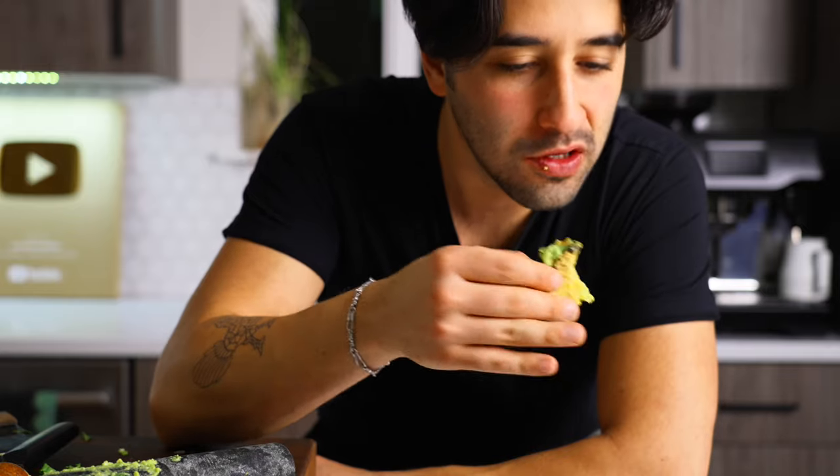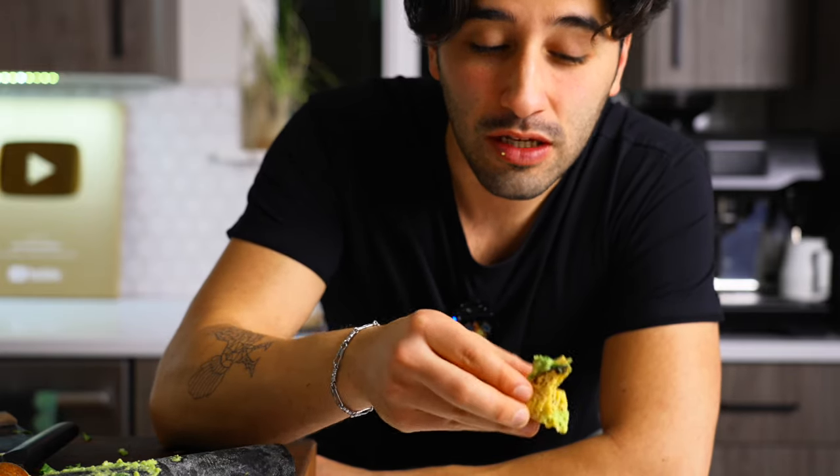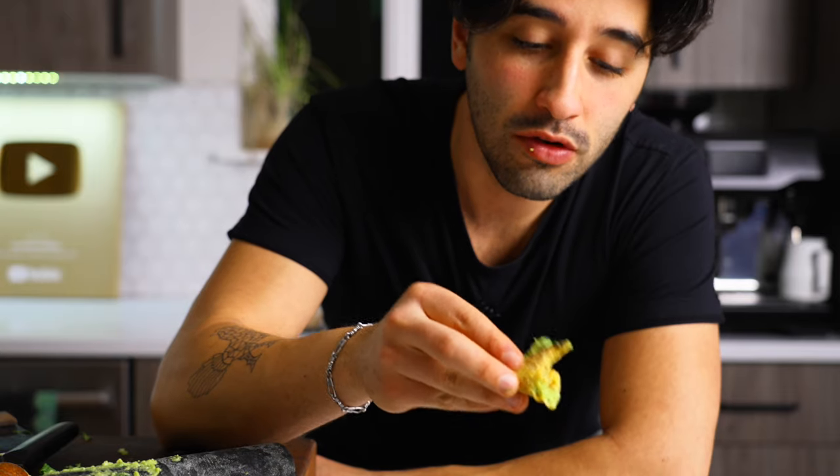How have you guys been, by the way? How do you like your avocado? Do you like it simple? Do you like it with all the things? Honestly, I don't think it matters. No need to freak out about it, right? Eat stuff how you want to eat stuff.